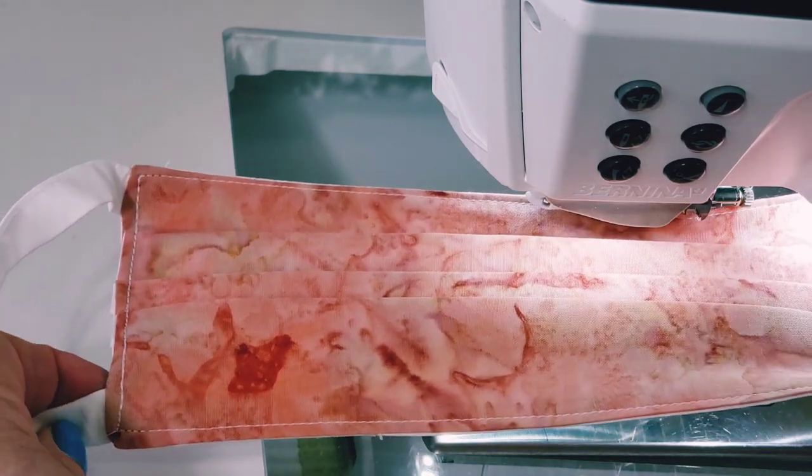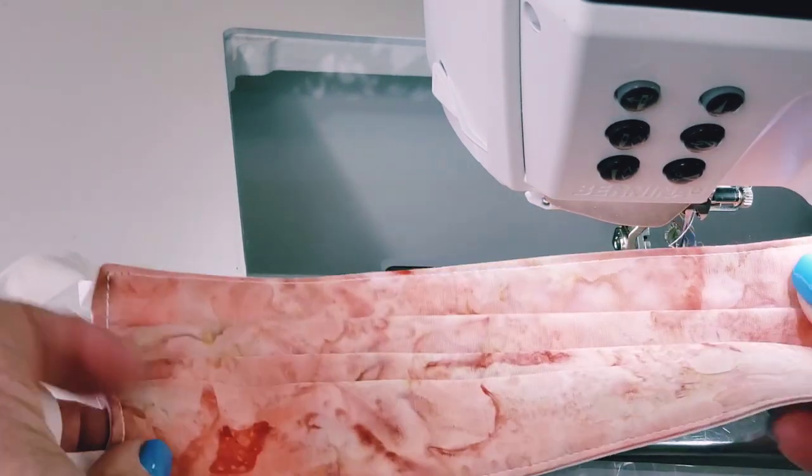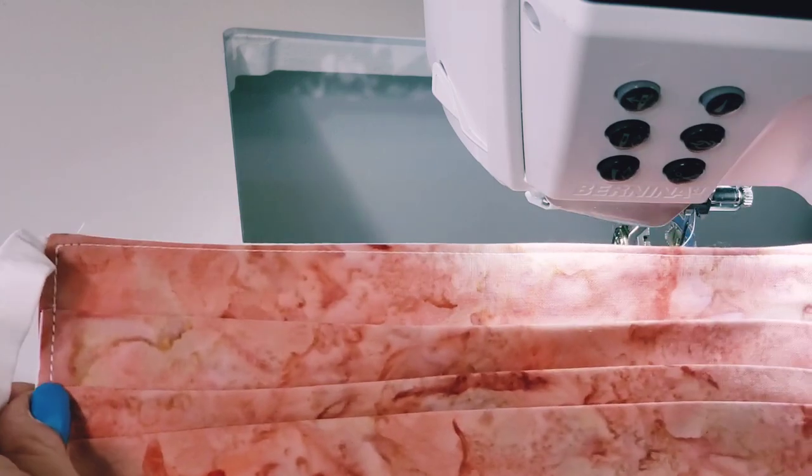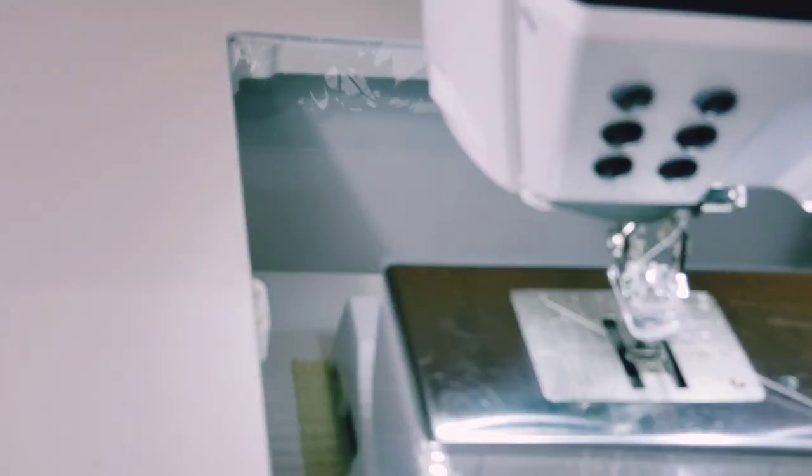The opening that we turned it through was closed by the edge stitching, so that's all taken care of and your mask is finished. Hopefully you've picked up some tips on how to make masks the way I've done it. There are many ways to do it though, and others have come up with ways that are just as functional. The most important part is just that we're making them.